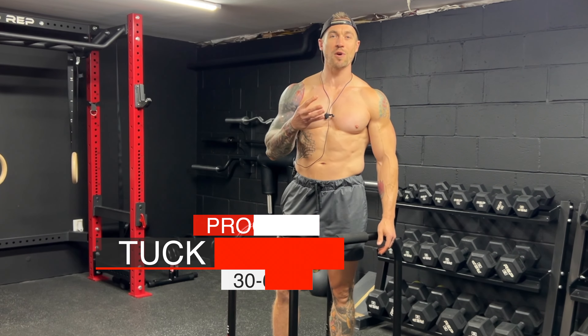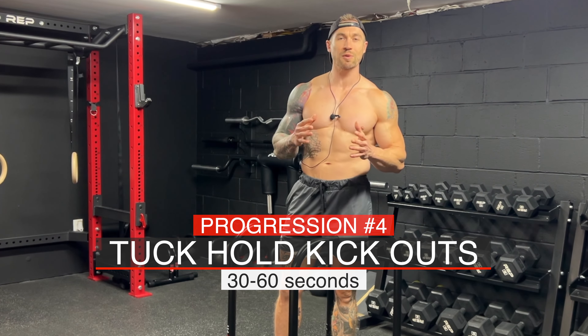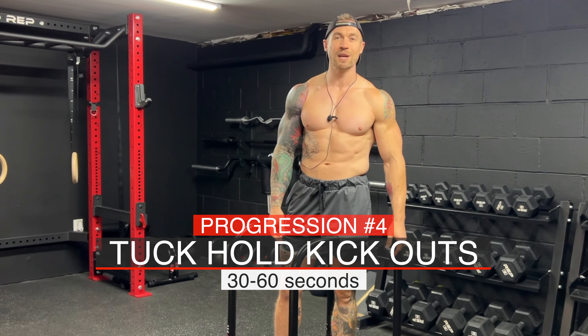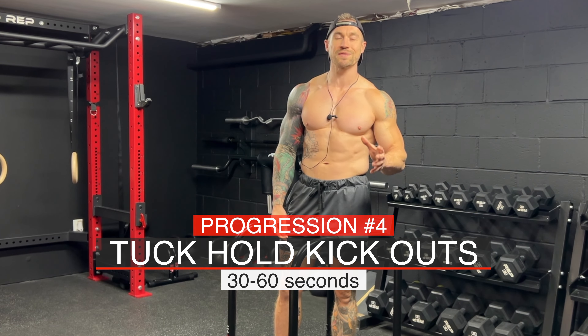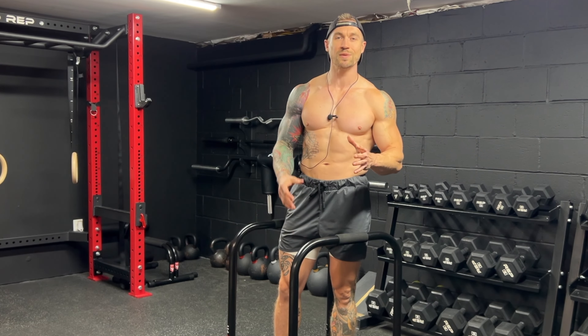Progression number four is the tuck hold kickout. Instead of kicking out one leg at a time, we're going to kick out with both legs at the same exact time. You should be able to do tuck hold kickouts for 30 to 60 seconds before moving on to the L-sit.